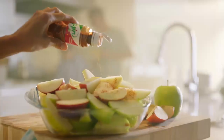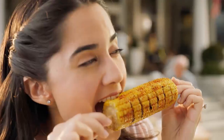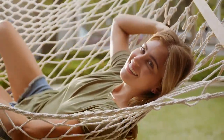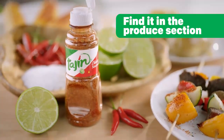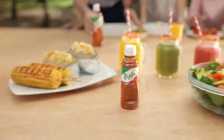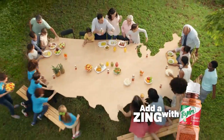You bring out the flavor of our fruit, you sprinkle magic on our veggies, and give a tasty twist to the foods we love. Tajin is a unique seasoning made with a simple blend of lime, mild chili peppers, and sea salt that makes what's good taste even better. Welcome Tajin to the great American table. Add a zing with Tajin.